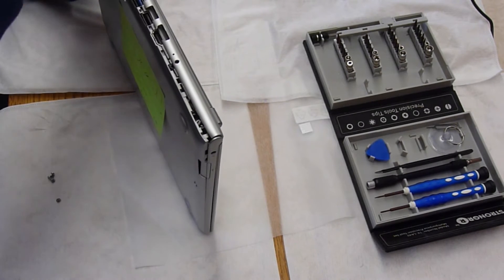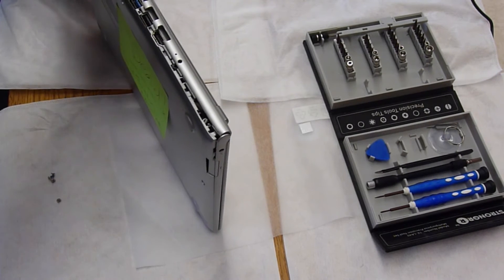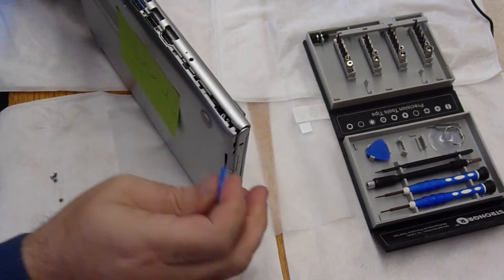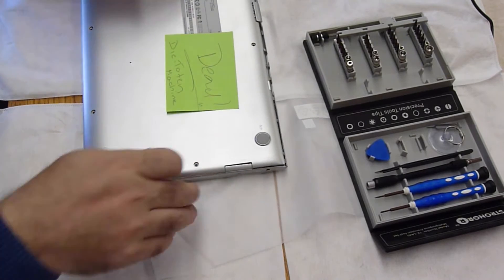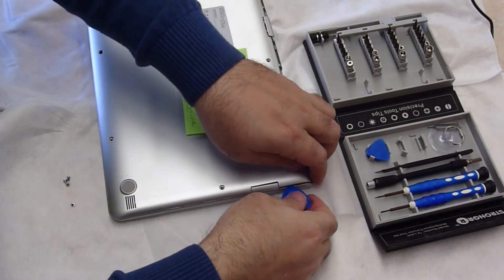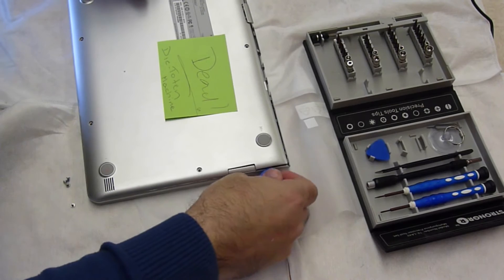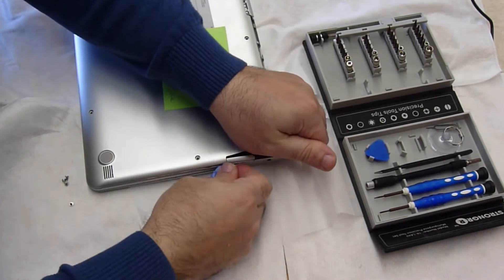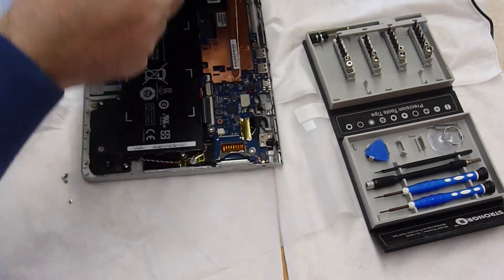You have to apply some force — you're going to hear cracking, but that's normal. In most cases that's completely normal. The first time you take anything apart is the hardest, and then once you take the cover off once, forget it. Here we go, it's coming apart.